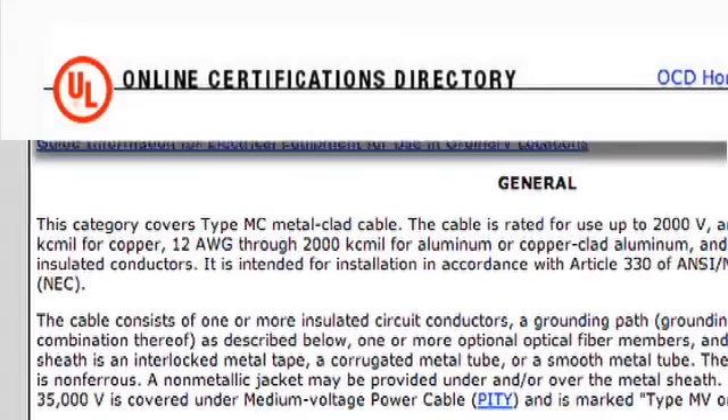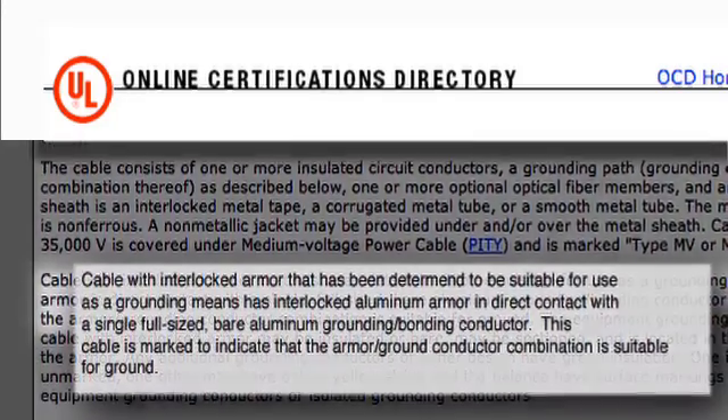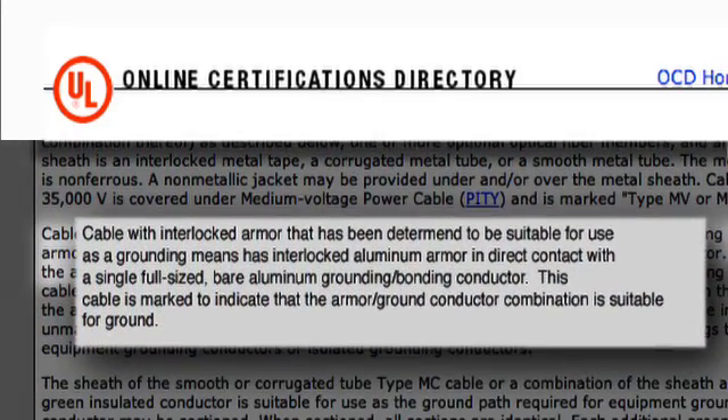The armor ground path of MCAP cable is listed and identified by UL as an acceptable equipment grounding conductor per NEC Section 250-118-10A.